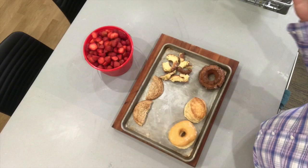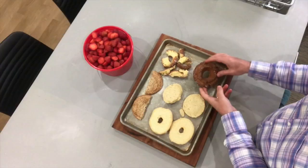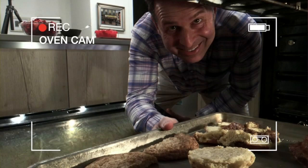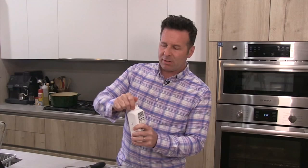Meanwhile, I've got a cookie sheet here with a couple different things on it. This is my shortcake, if you will. I've got a glazed donut which I've cut in half, a biscuit that I got down the street at Aya Pastry, an old-fashioned donut that I've torn into pieces, and a sugar cookie. I'm going to put these in the oven at 350 for about five minutes until they get warm and a little bit crisp.